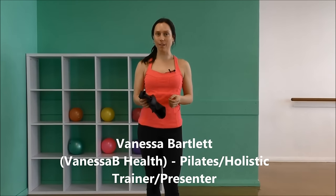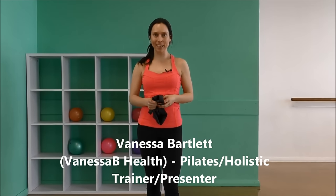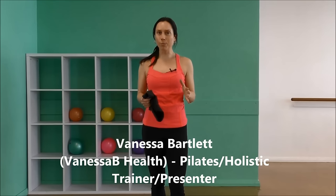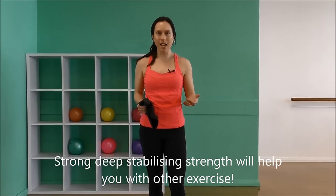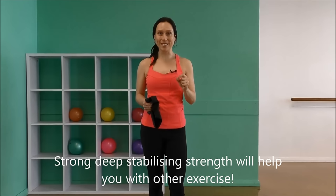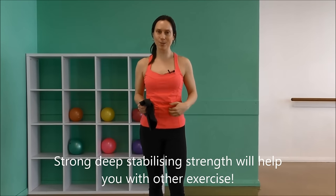Hey everybody, Vanessa Bartlett here with you today. We're going to do some shoulder strengthening exercises with a TheraBand. I've had a lot of requests recently to train and strengthen the deep shoulders. It's really important to have deep muscular strength first as your foundation before you start doing heavier movements like full body stuff — push-ups, planks, burpees, heavy weightlifting. Really important that those deep shoulders can stabilize you first, and of course switching on your core.